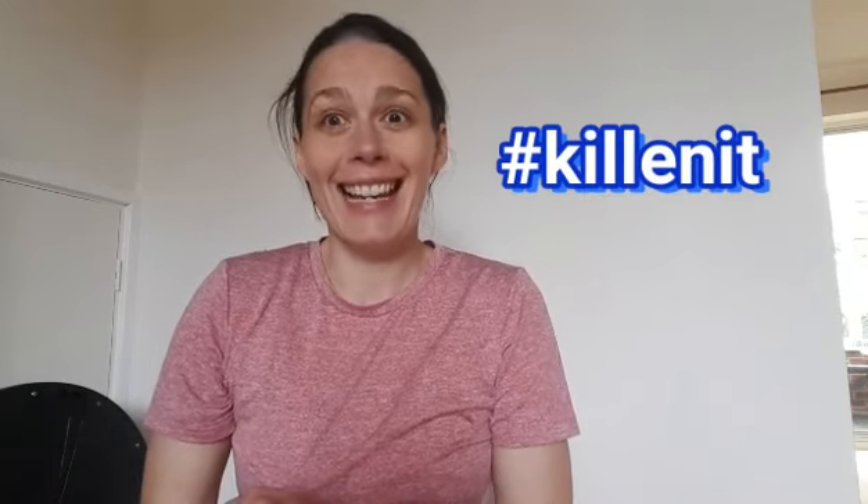Those were my mix and match stretches that I do on a regular basis. If you enjoyed this video, please give it a thumbs up, share, and subscribe to my channel for more videos. And of course, whatever you do, hashtag killing it.